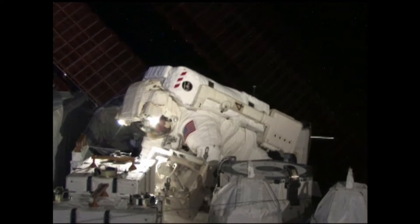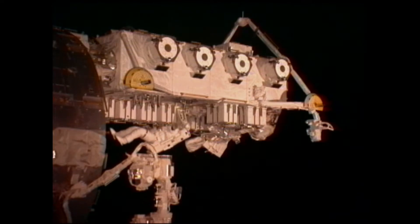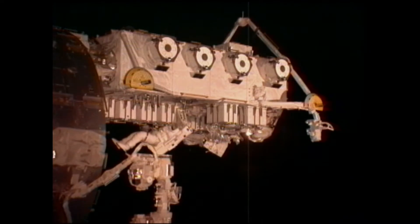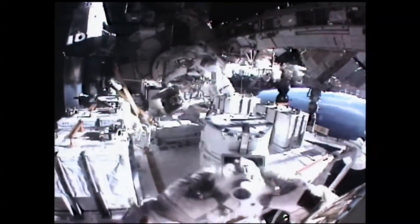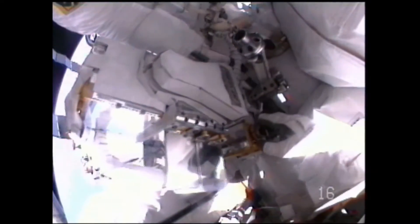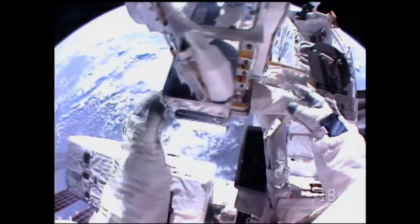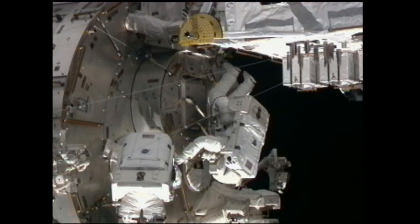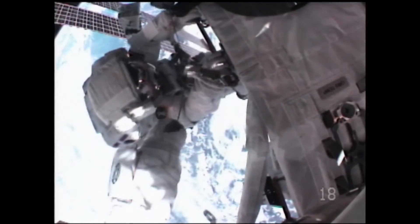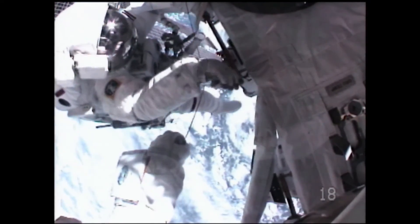This is a view out the Japanese window on EVA 5 when Tom and I were out there working on some cameras to install, as well as preparing some handrails for later use. Here's a view of the small camera that we installed. You can see the safety tethers we use strung along — that's where you have to pay particular attention to making sure those are straight and don't get tangled.